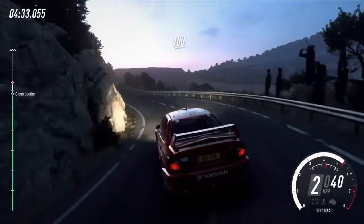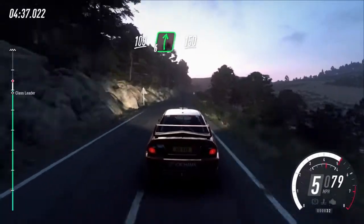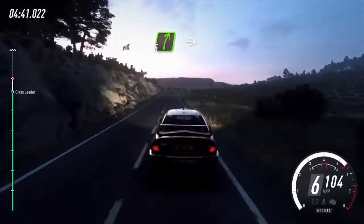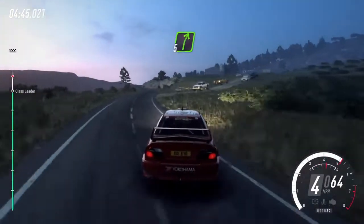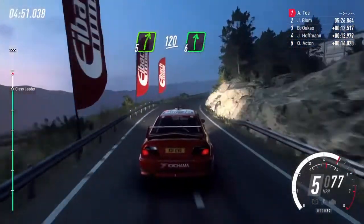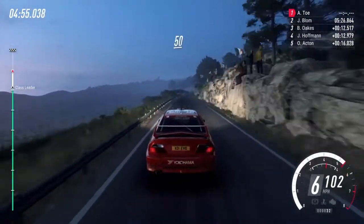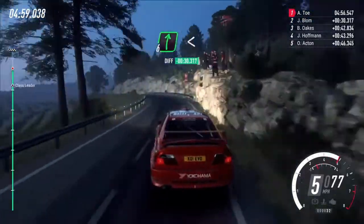Keep left over 100, over crest, six right long, 150, five right cut, into six left, into five right long, 120, six right, 50 four left tightens, into six right long.